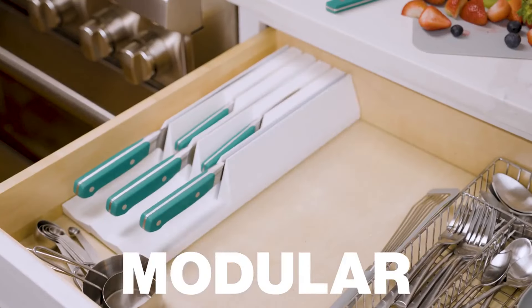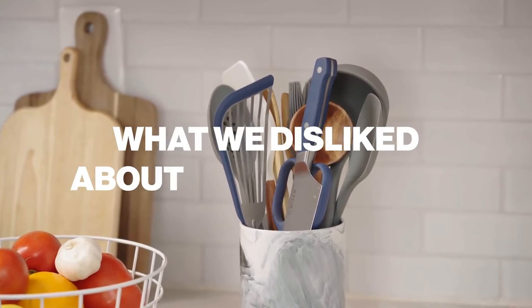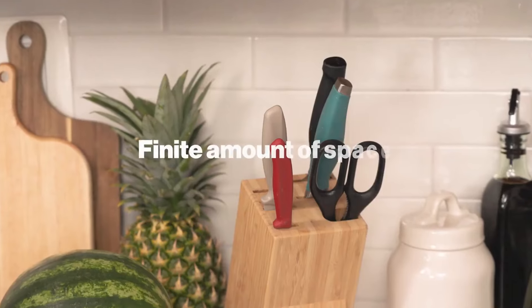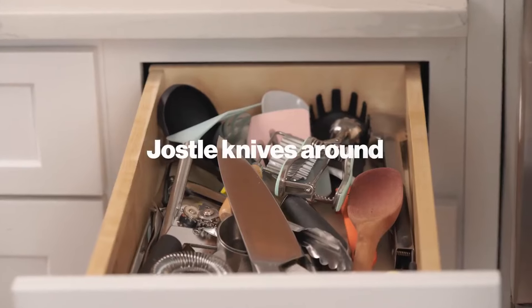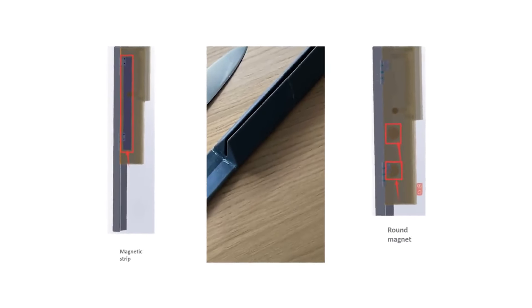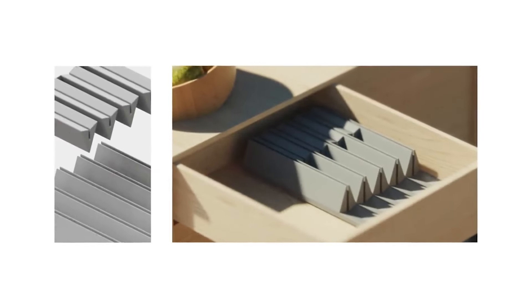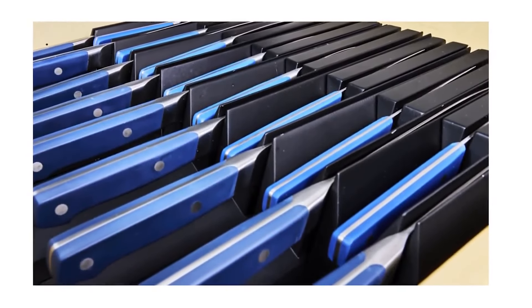And did we tell you it's modular? This simple piece of kitchenware was actually deceptively challenging to build. We started by asking what we disliked about knife storage. Most have a finite amount of space, only fit certain brands, jostle knives around in the drawer, and are ugly. We developed and tested dozens of designs and literally 300 combinations of magnets until we found one that securely holds and organizes every knife out there and looks awesome.